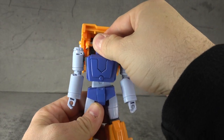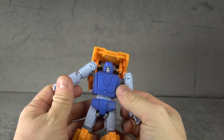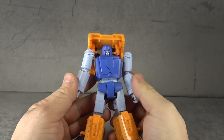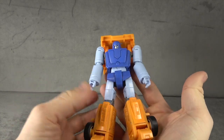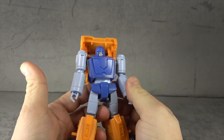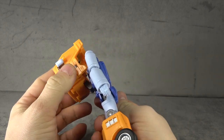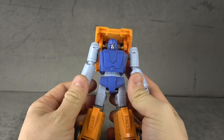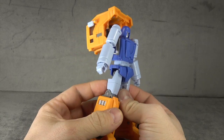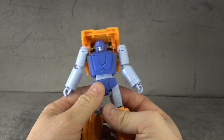Let's talk about the figure. Feeling it in hand, the plastic actually feels fine to me — it feels a little light, but the plastic feels fine. It's the hardware, it's the joints that feel kind of trashy, so let's talk about them.